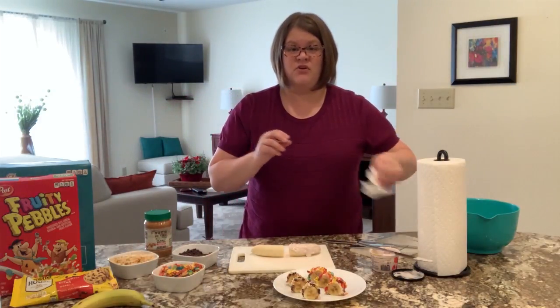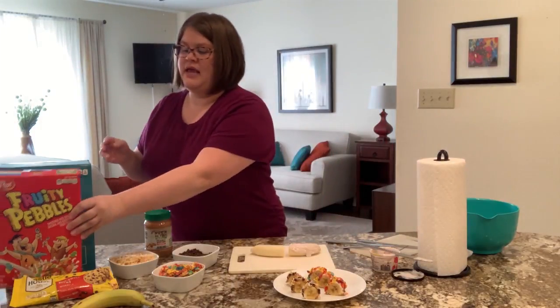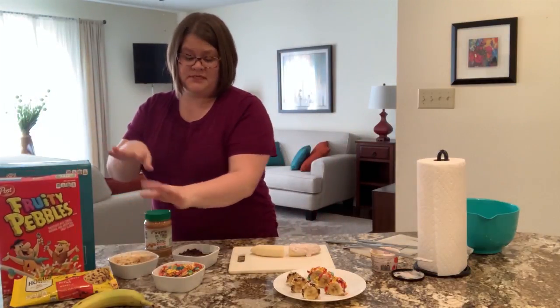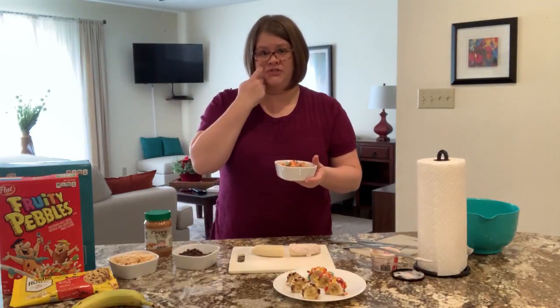Because my hands have a little bit of yogurt on them from doing that, I don't want to just reach into the cereal box — it's not very clean to do that, plus you don't want to get yogurt all over your cereal. So I poured my cereal and the chocolate chips into little bowls, and I recommend you do the same thing.